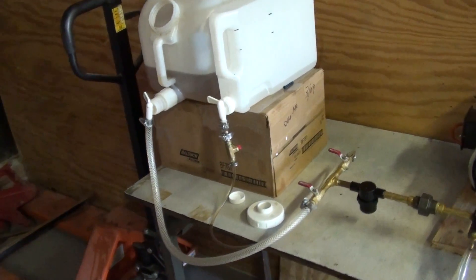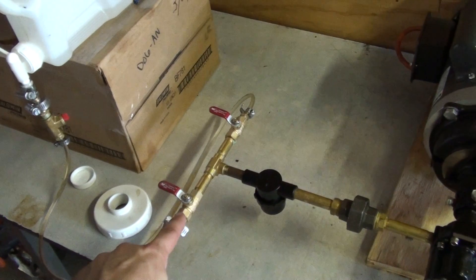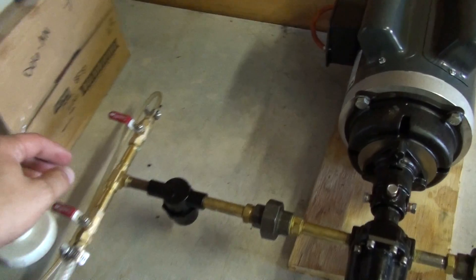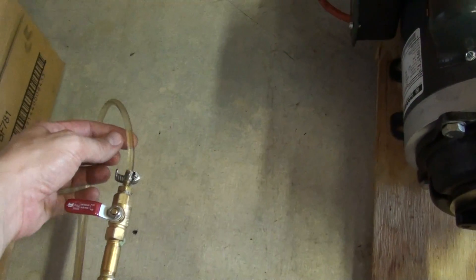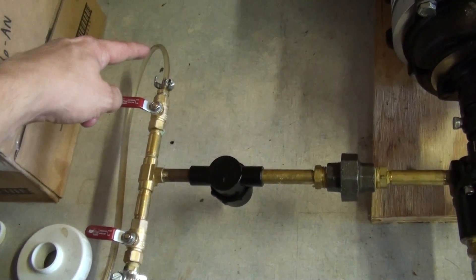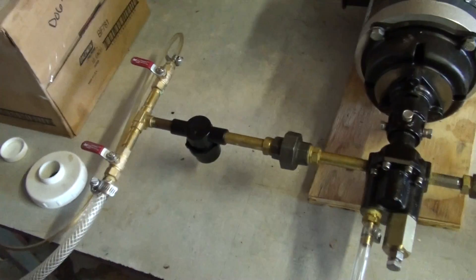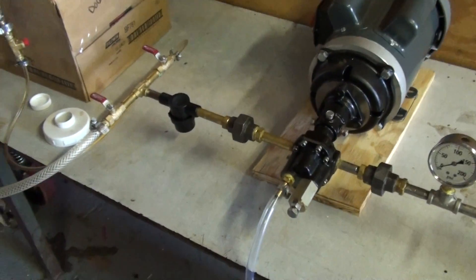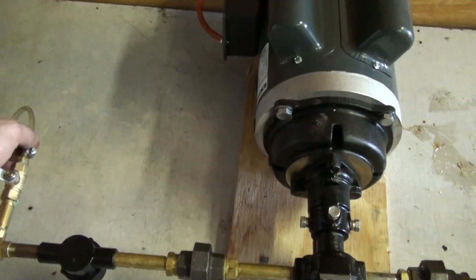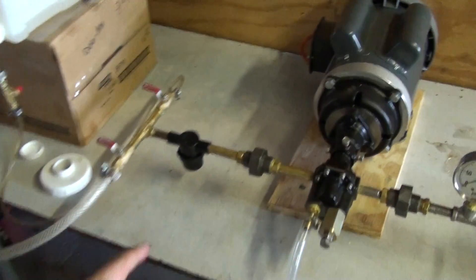The oil and the methoxide go into this section here, which is just a T so that they get combined. Notice this tube is one-eighth of an inch where this tube is one-quarter inch, so this tube being half the diameter winds up being one-quarter of the flow rate. We've tested that — I might have that number slightly off, maybe it's half and one-quarter — but anyway it comes out to being one-quarter of the flow rate.